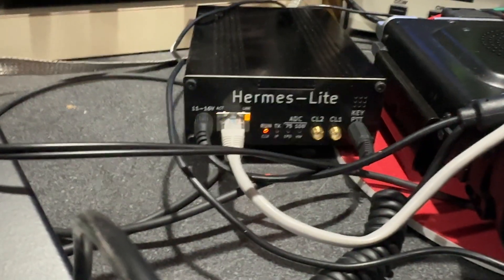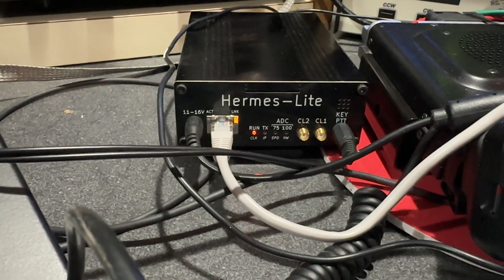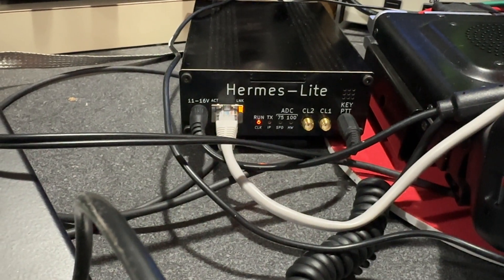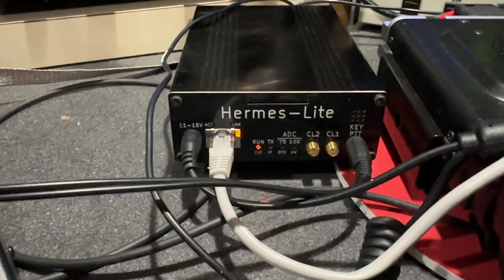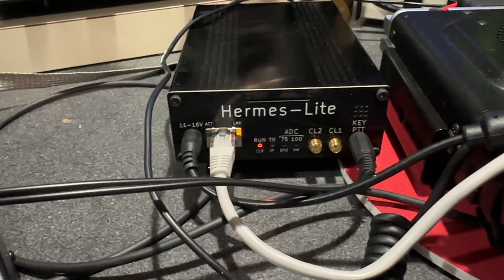This is a new radio and I haven't done anything on YouTube for a while. This is a new Hermes Lite 2 — well, it's new to me; it's been out for a couple of years. I think it is a really awesome device.